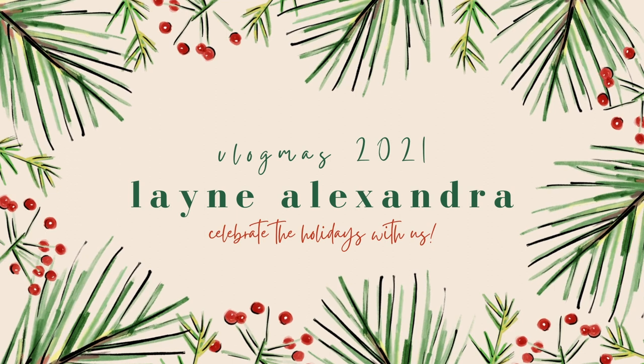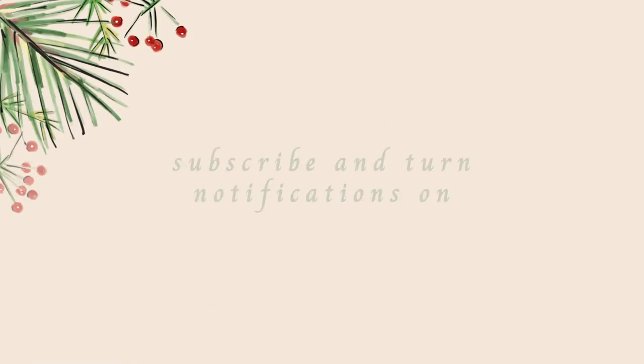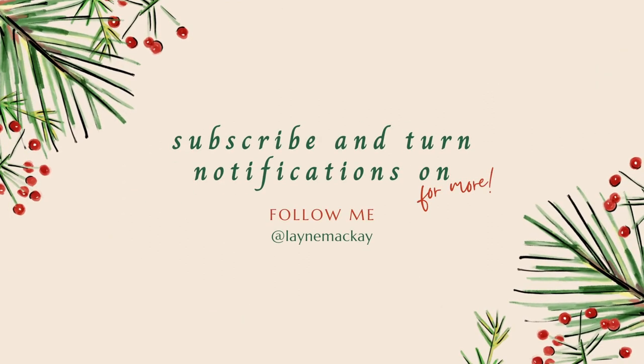Sorry about the interruption — Eric's giving Isla a bath and she hates getting undressed for it. Anyway, sorry about that. Like I said, Eric's giving Isla a bath, but today's video is an unboxing of a new diaper bag. I have tons of other diaper bag videos on my channel and they will all be linked down below.